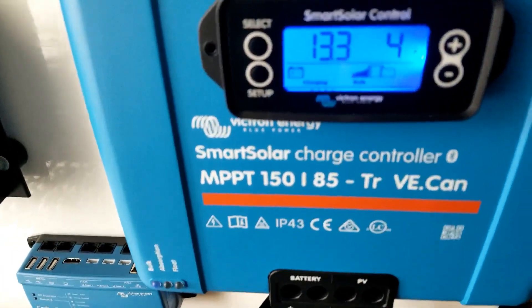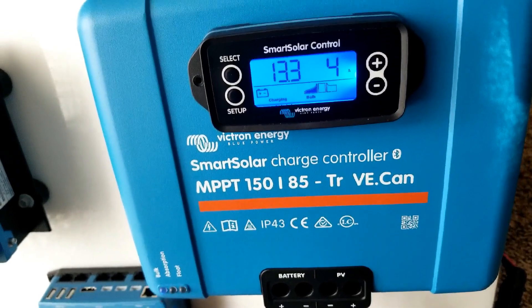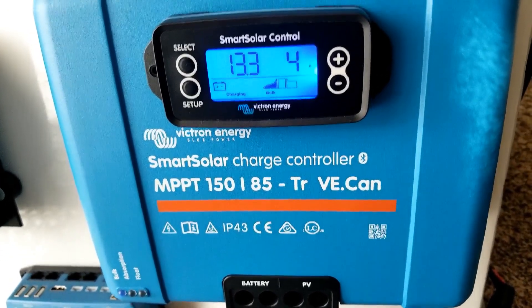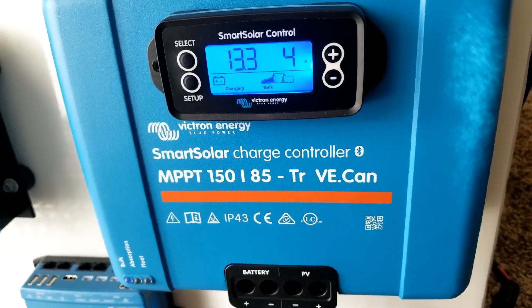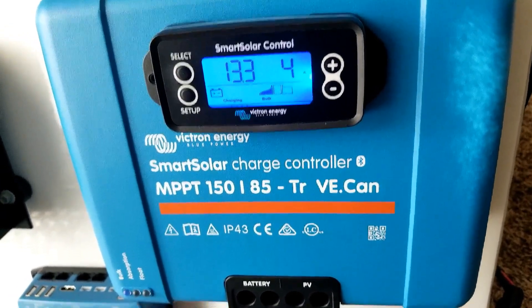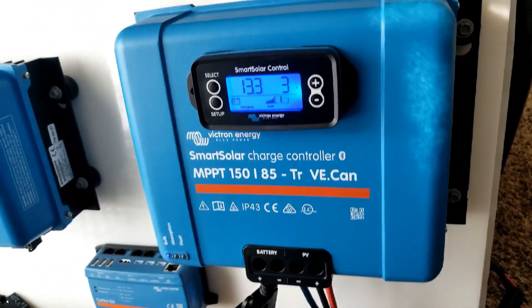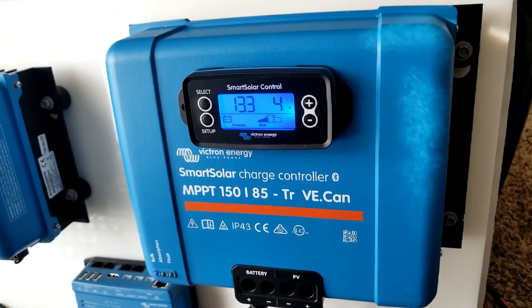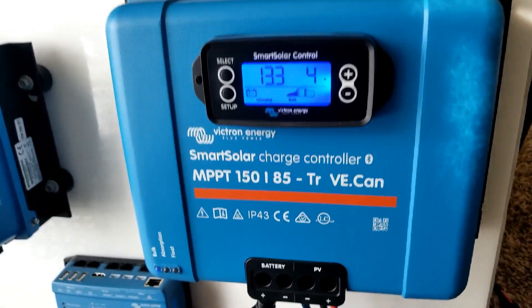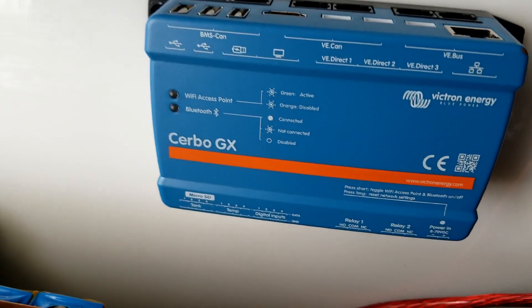Right now it's kind of cloudy outside and the panels are still in the shade. You can see we're bringing in approximately around 50 to 54 watts. I didn't set up the app yet — I didn't turn it on because I'm filming. It's too time-consuming, which is why I have the display meter so you can see it. This one is off right now.